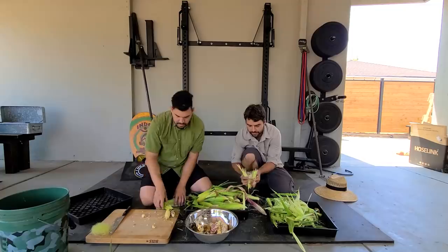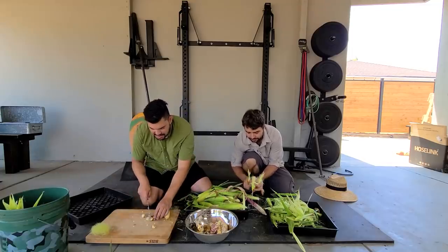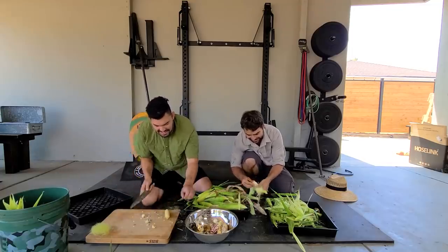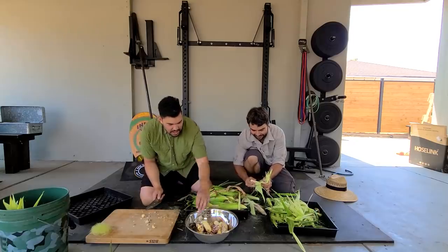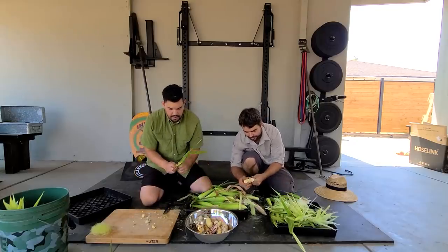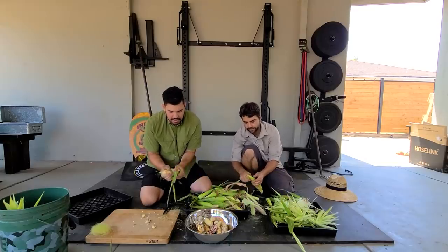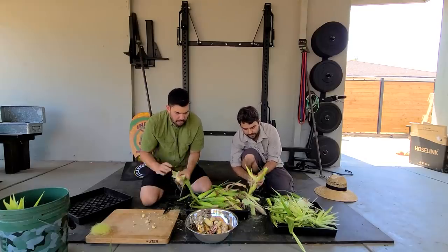My mom used to do that all the time. What does it taste like — just like mild corn? It just kind of tastes like corn. Did she say what she was doing it for? I think it was good for the kidneys or something. It's always good for some random part of the body that you don't really have a problem with in the first place.